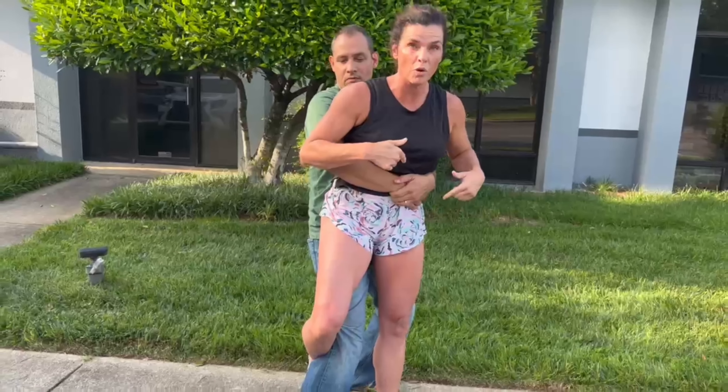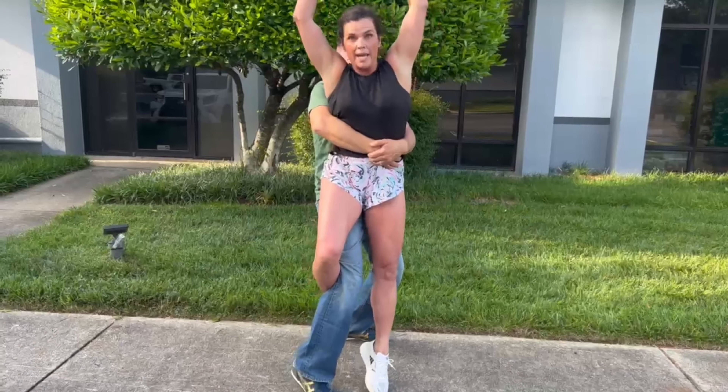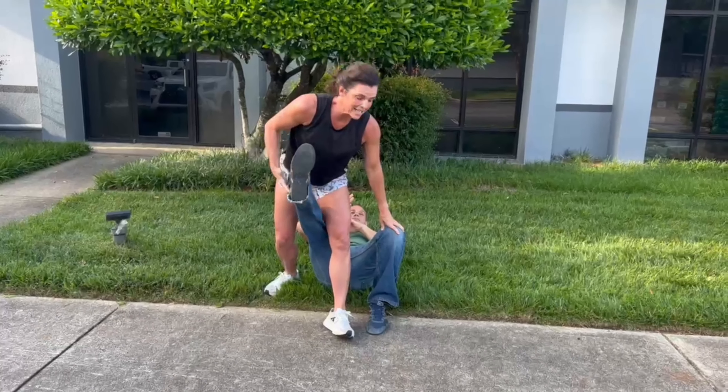Hooking the leg so he couldn't throw me to the ground gives me a little more control. Then I threw my hands up, went to the ground grabbing his leg, scooting my hips back to knock him down. Once he's knocked down, I want to get away.